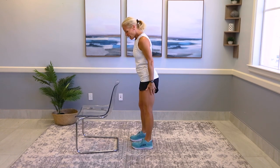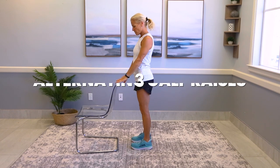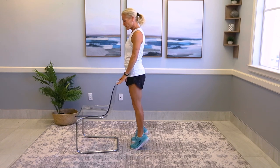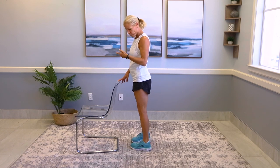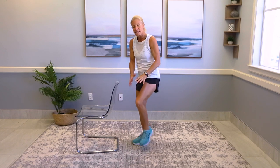Last exercise. You can hold on to something, or again, challenge it without holding on if you want to work your balance. You're going to have your feet facing forward for one set. I'm going to mix it up — I'll be talking to you and telling you when to turn your feet in, and then when to turn your feet out. This works that lower leg, and you want to work all the muscles around the knee. That's the goal here.